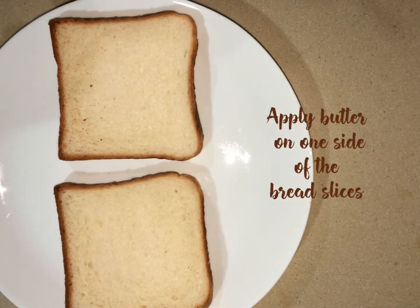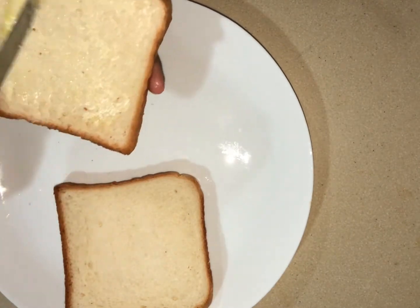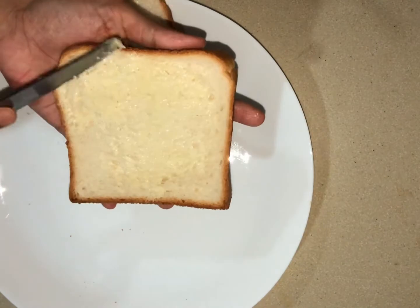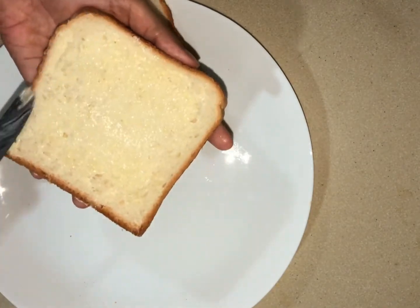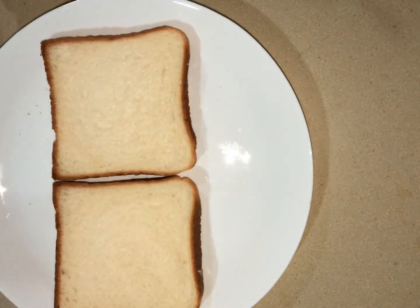Add bread slices and add butter. Add butter in the pan and place it in the oven.